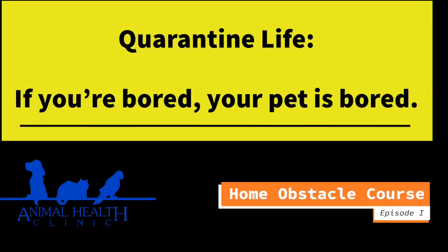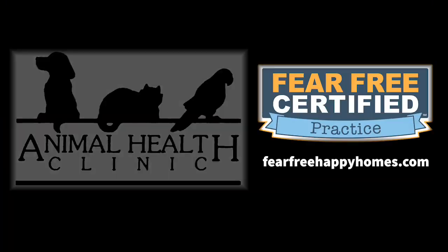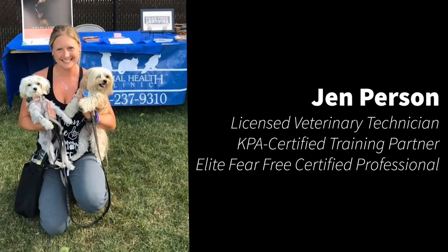If you're bored, they're bored. Quarantine life and pets. As your fear-free leaders, we're going to show you how easy it is to incorporate concepts right in your home. You already have many items that you need to create a home obstacle course to add enrichment to your pet's life.